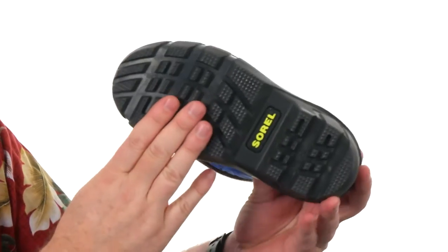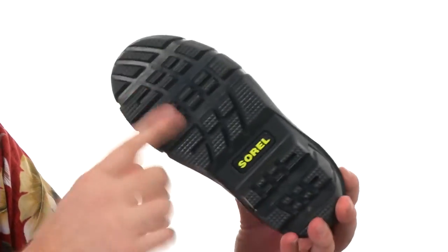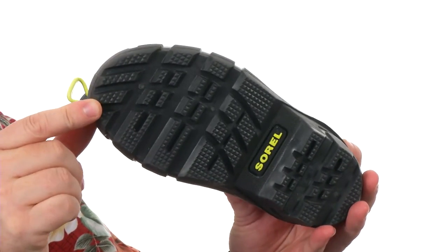You've got a 6mm felt liner that you can take out and wash. The outsole's been designed to work in cold weather with a really great aggressive tread. Whether it's some flurries or a blizzard, you can count on these guys to keep them going from Sorel Kids.